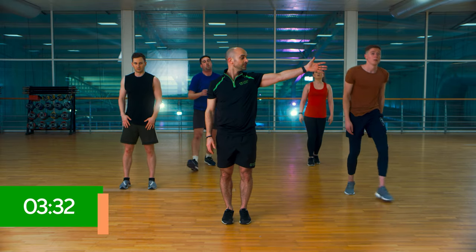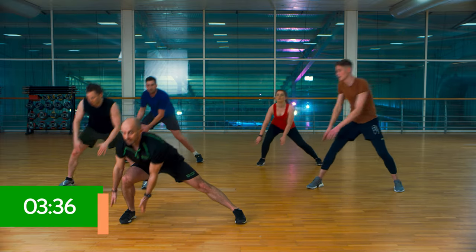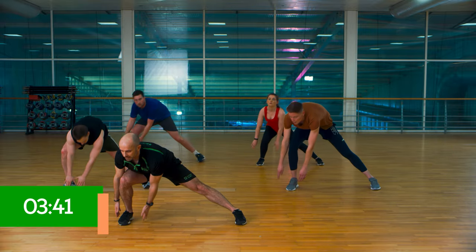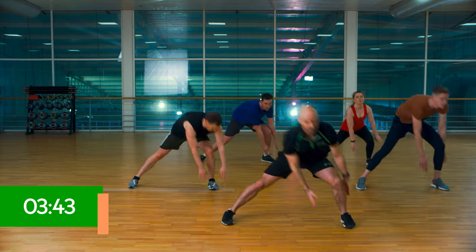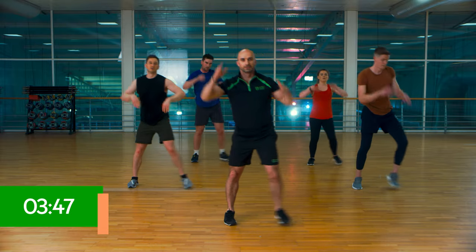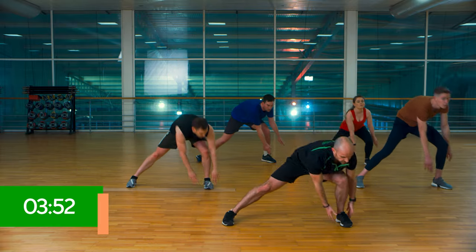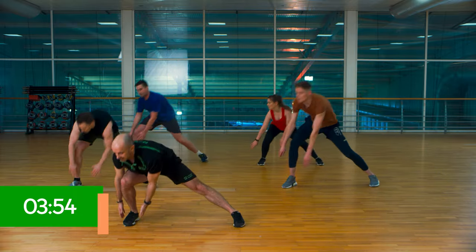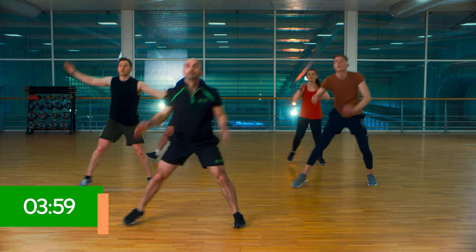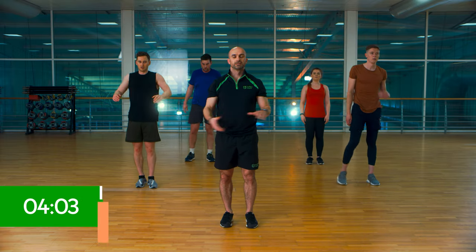We're going out to the side. Ready? Down. Drive. Down. Drive. This is the last part of our warm-up. 15 to go. Looking up to the ceiling for those last few reps. Really reach. And relax there. We are ready. Let's train.